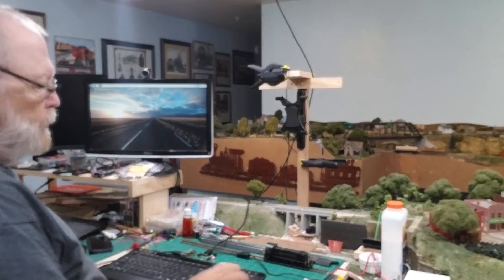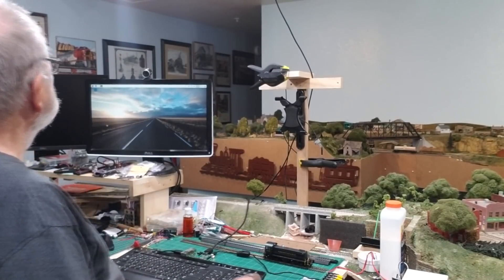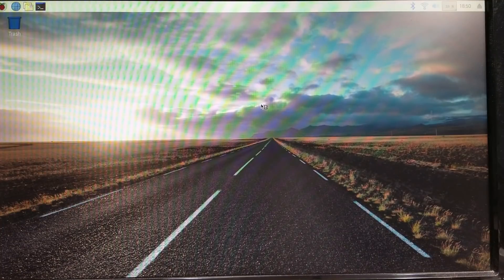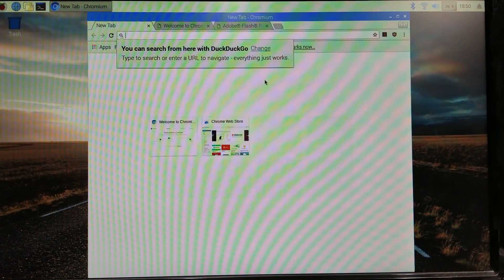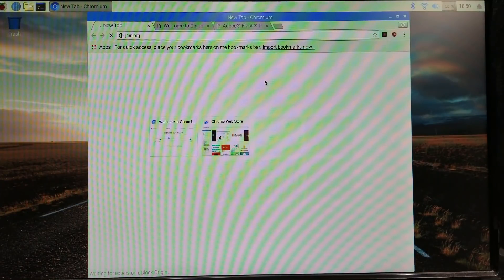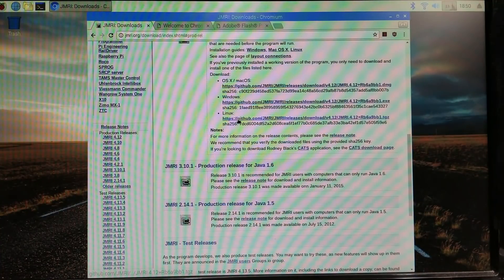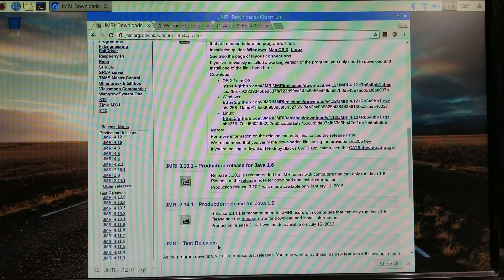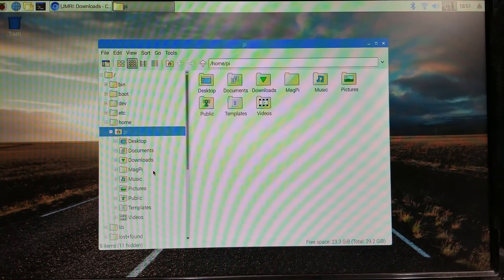Before hooking things up, I tried to pair the Bluetooth with my cell phone and it didn't recognize it. So we'll pull up the Chrome browser and go to jmri.org to download the production release for Linux.